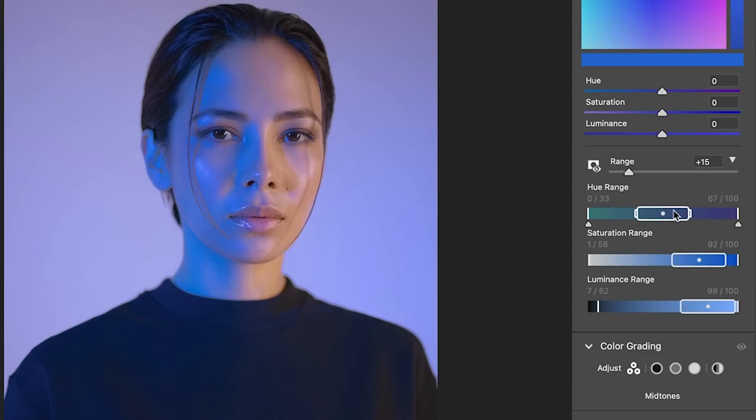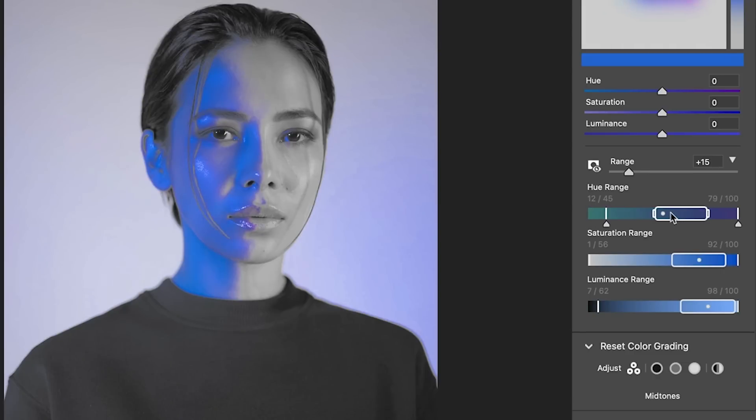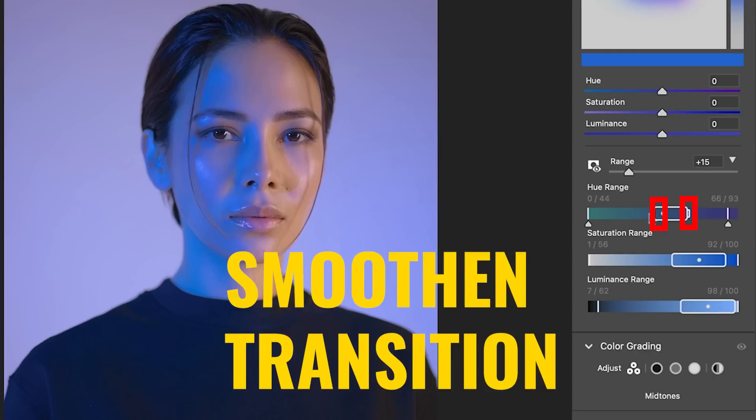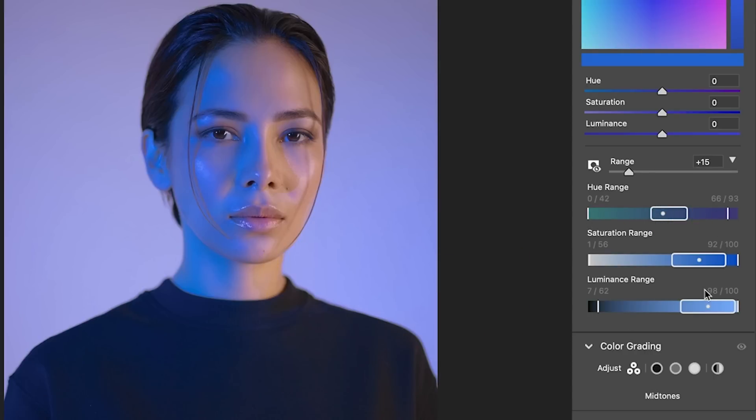If you want, you can go down and use the Hue — which is the color — to further refine this. Holding down the Alt or Option key, you can refine it further. The arrows on the outside enable us to fine-tune the colors, and the sliders here enable us to smooth it out between the different tones. This is merely to make the selection.